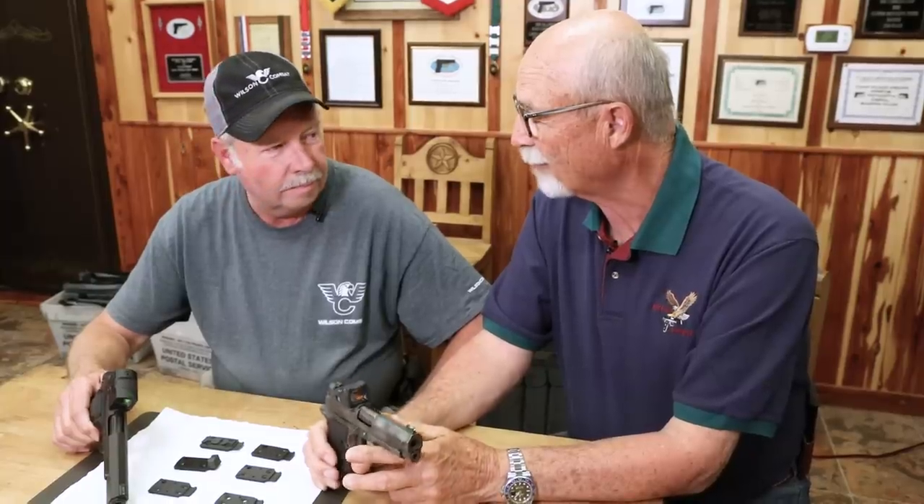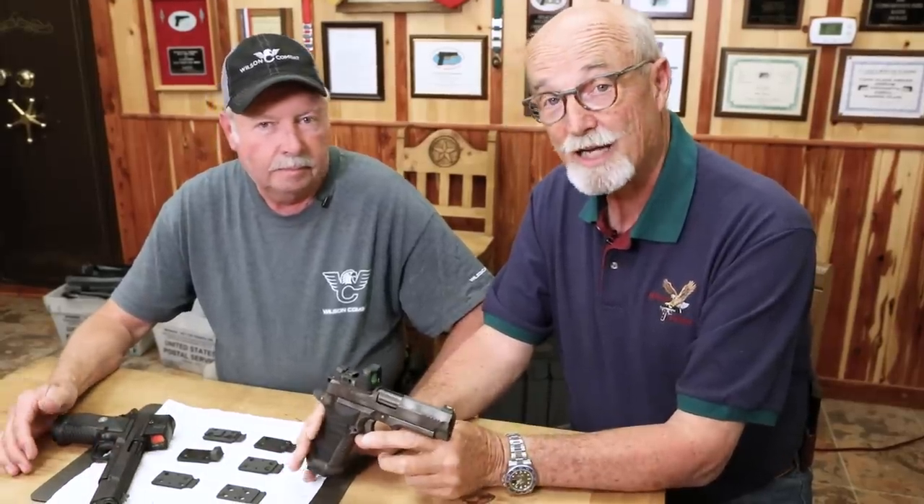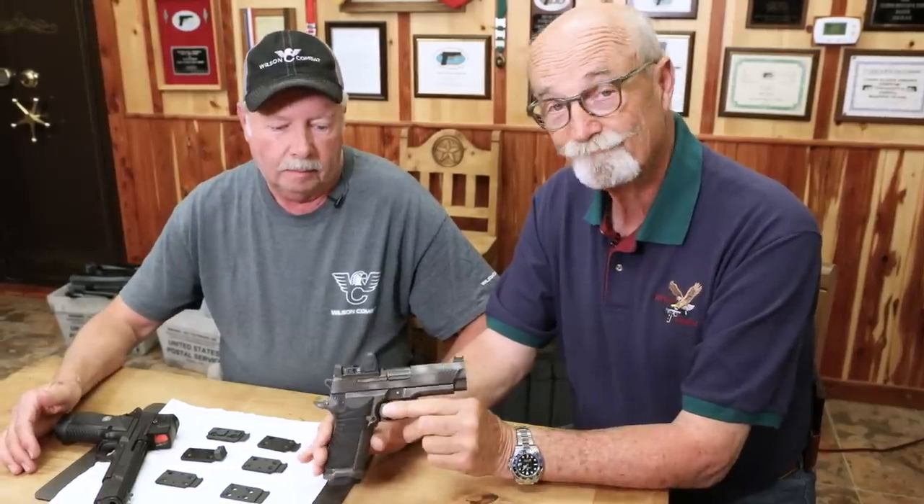Never thought I'd say this, but I kind of see that setup in my future. It's not something I'm probably gonna carry every day, but it's something I'm gonna play with — be a fun toy to play with. I think you've got a great future here, a great product. If you're remotely serious about a red dot sight on your sidearm, the Wilson Combat True Zero system is something you need to check out.